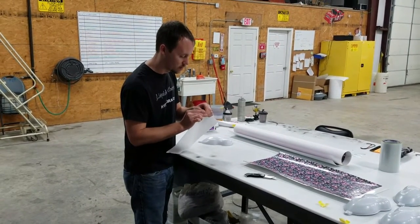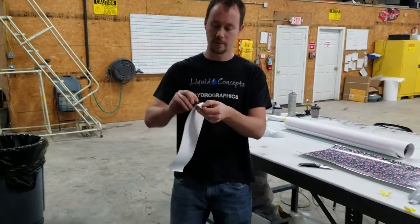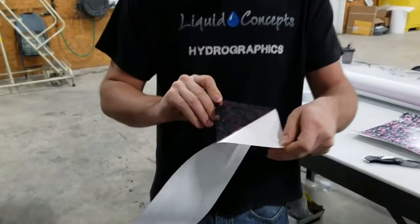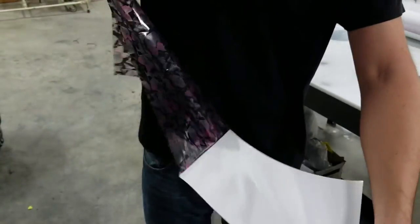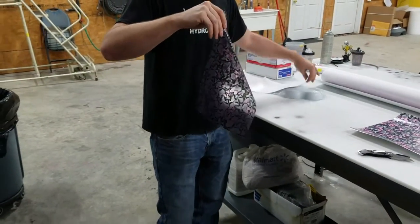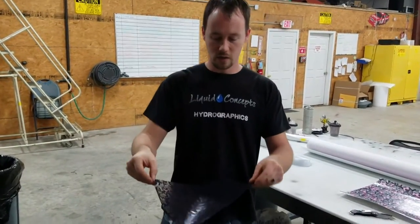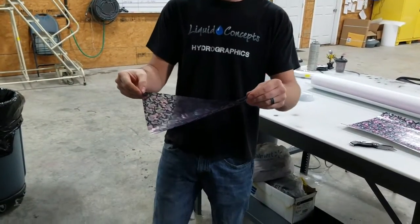This one was a little bit easier. You can see we're going to pretty much peel this off just like so. Pretty much this backing is going to be trashed right here.